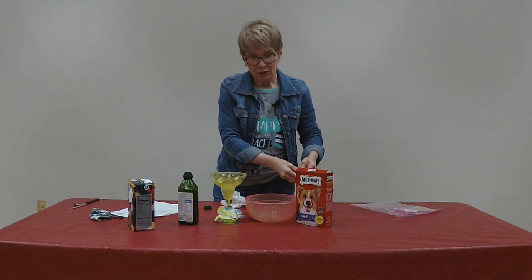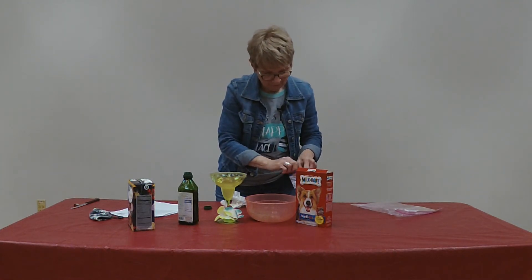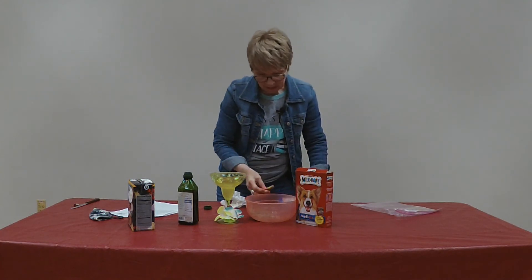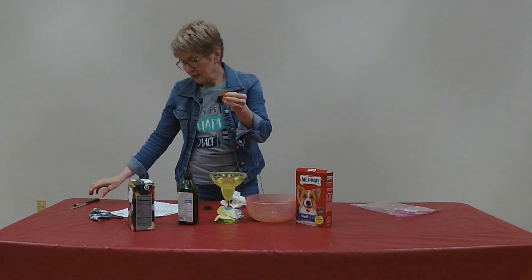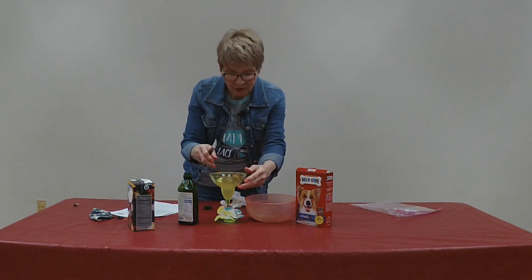And then to finish the topping, we've got these little sausages. And those go on the side of the glass for a garnish.